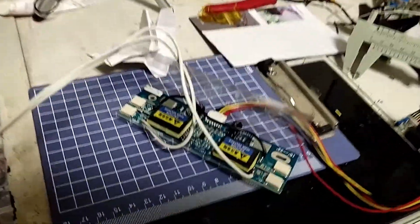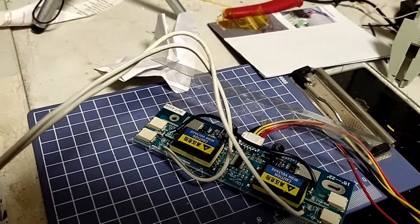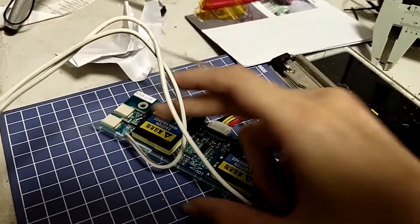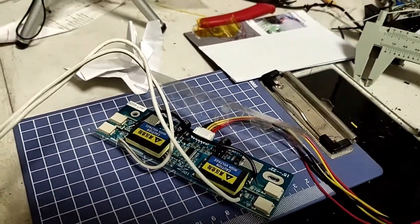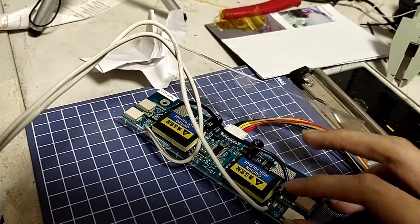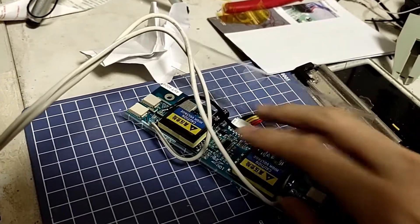As you might be wondering how it's wired up — basically I wired these two transformers in series such that I get double the output voltage out of this inverter.